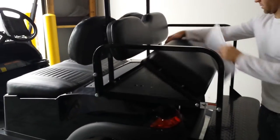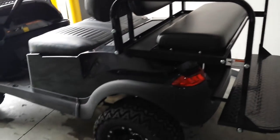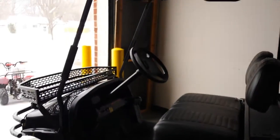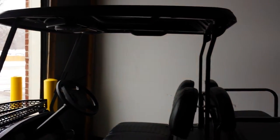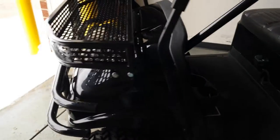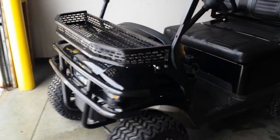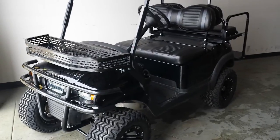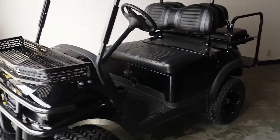Saferwholesale.com — the new Black Ops unit we have here. Call today at 866-606-3991. Awesome Club Car in black, Easy-Go electric, 48-volt, six 8-volt batteries.